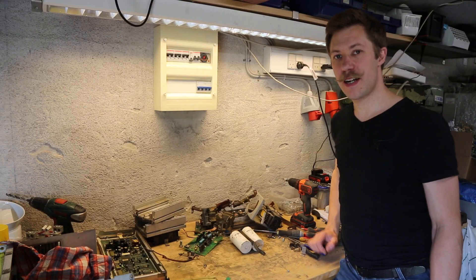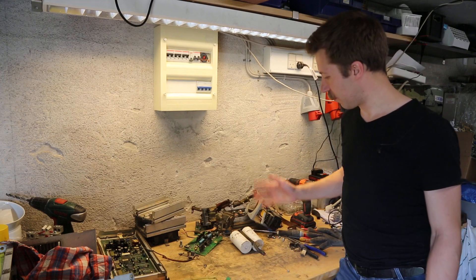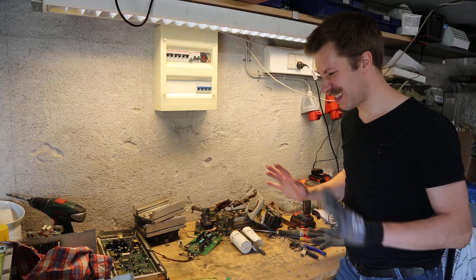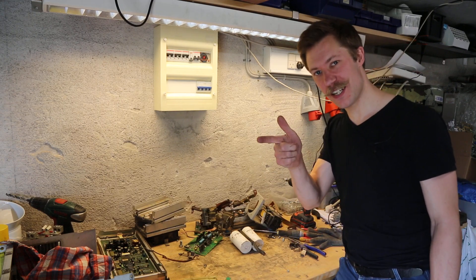I hope you enjoyed watching the teardown of this ESAP TIG welder. Despite its age, it had a few interesting components, but not really that much. So until next time, see ya!